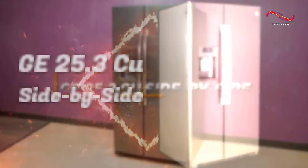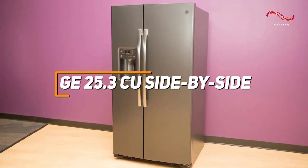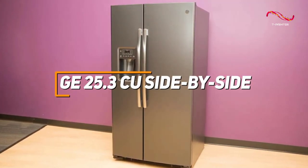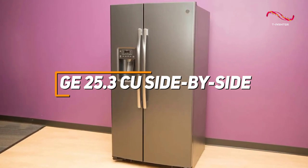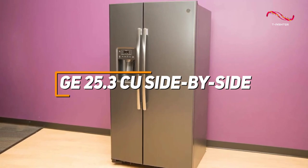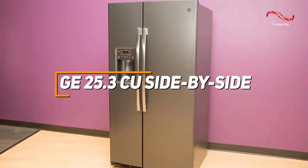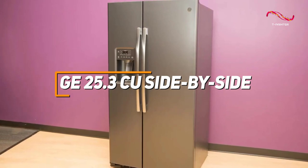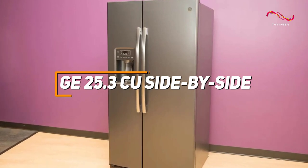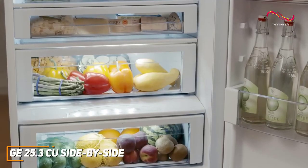The GE 25.3 cubic foot side-by-side refrigerator is a reliable and spacious appliance featuring adjustable shelves and ample door storage for convenient organization, with advanced water and ice filtration systems, Frost Guard technology, and a stainless steel exterior. This refrigerator offers high quality performance and technology while being at an affordable price.